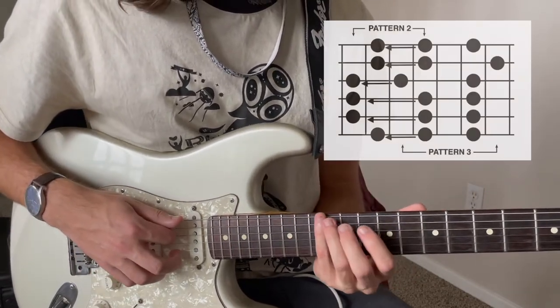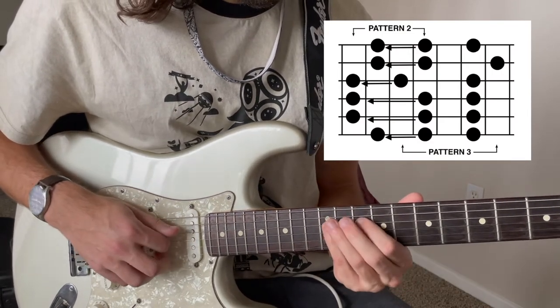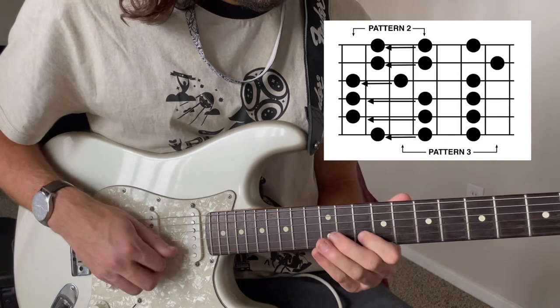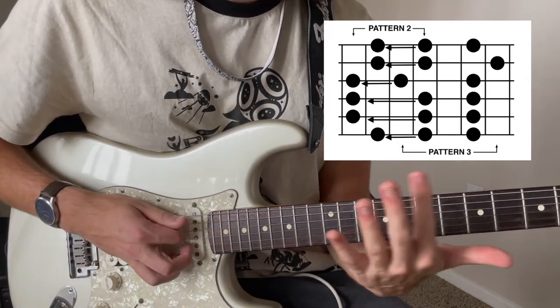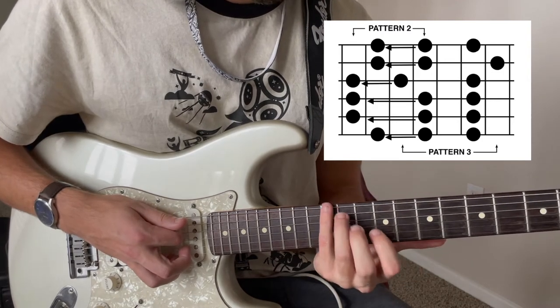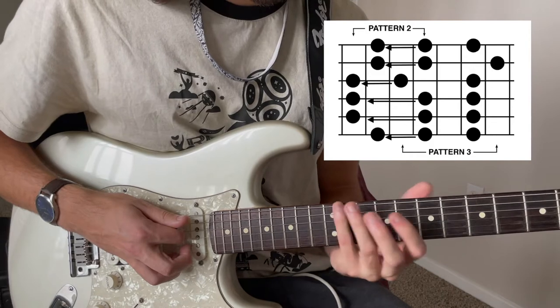Now let's talk about slides down. Now the finger that slides is the index finger, and the ring finger or the pinky take charge of the anchor positions over here.